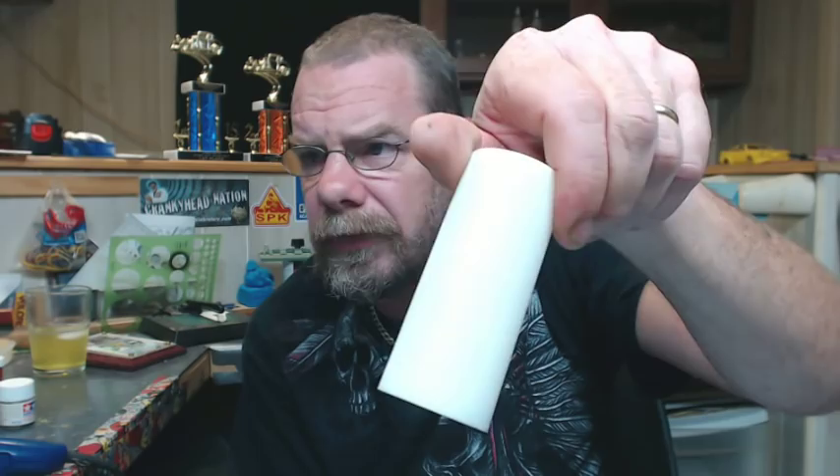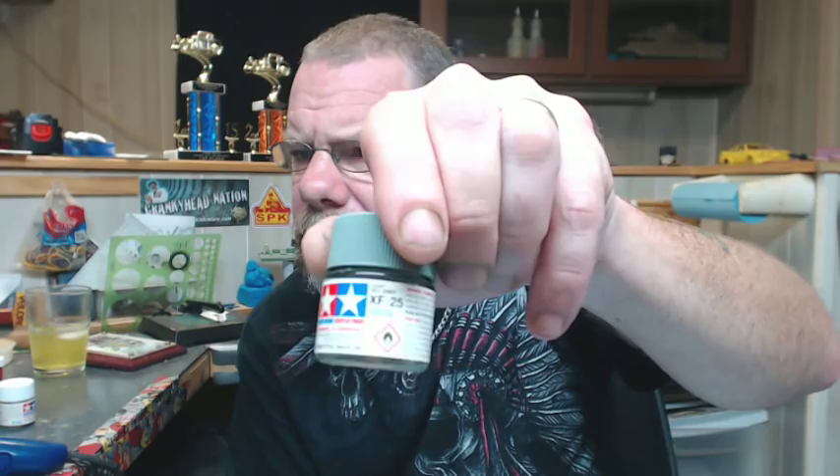What I'm trying to do is simulate surface rust when it's done, so that's why I'm using this orange tone. The next thing we're going to be using is just some typical table salt — nothing special, just regular table salt. We're also going to be using Light Sea Gray from Tamiya, which is XF25, and that's actually a greenish gray. One of the key components is the airbrush — I'm going to be using a side-feed Grex, one of our older airbrushes. It works well for this weathering technique.